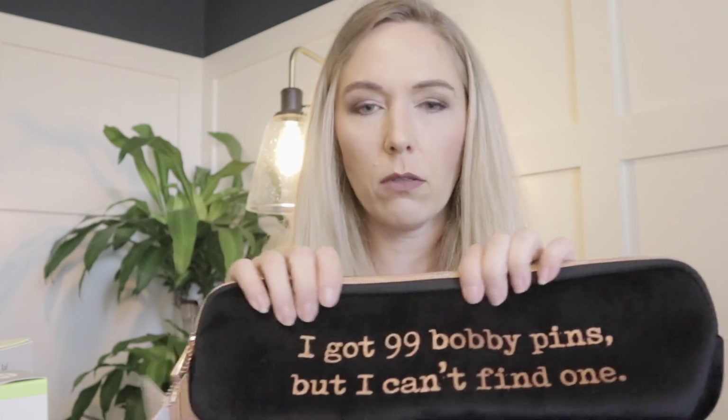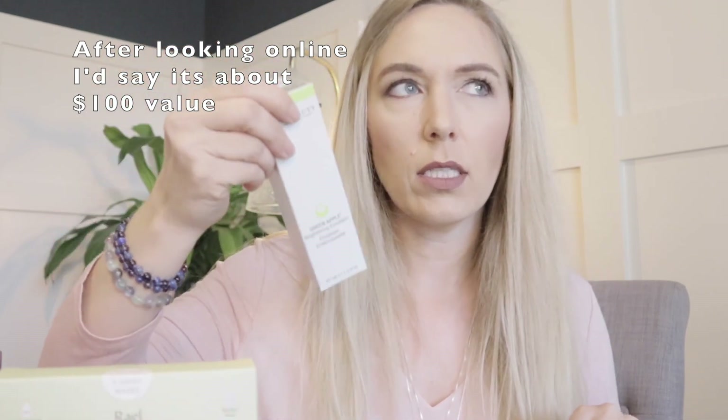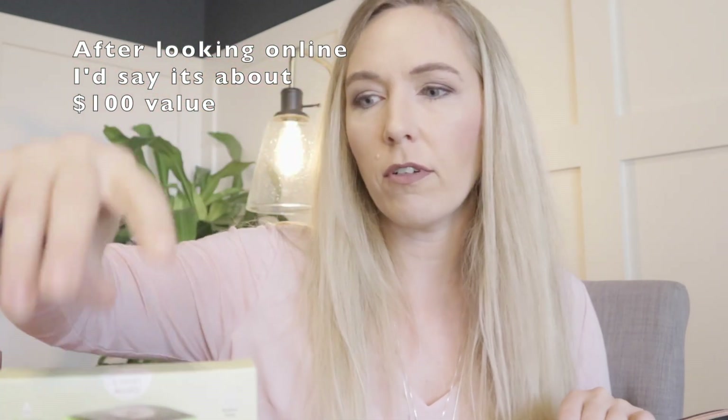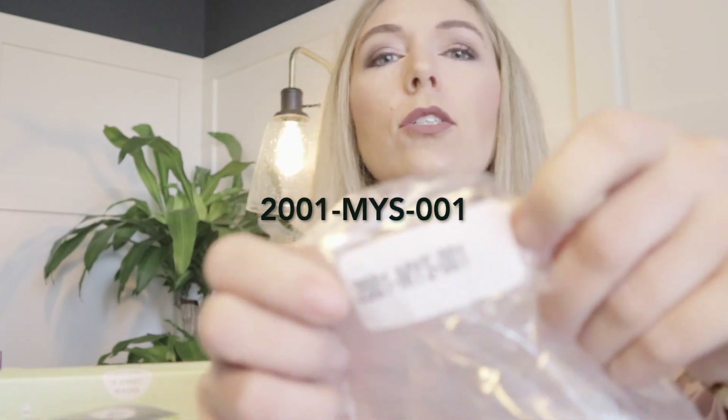So for my mystery bundle I received the little hot tools case, the six-foot cable, the face masks, and the Juice Beauty item. Not too bad. For $30, I would say it was $100 to $115 worth of value. That was mystery bundle 2001-MYS-001, so that was mystery bundle one.